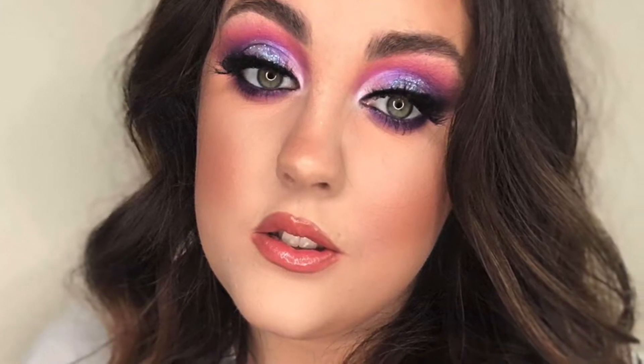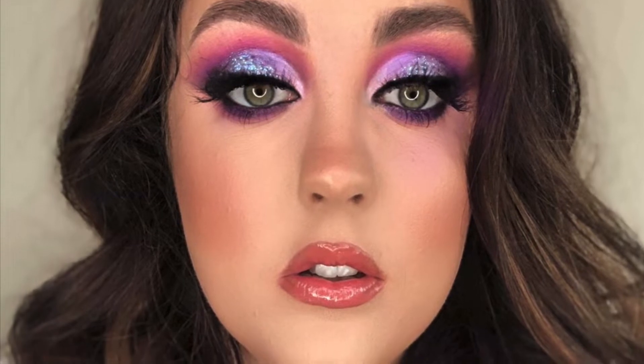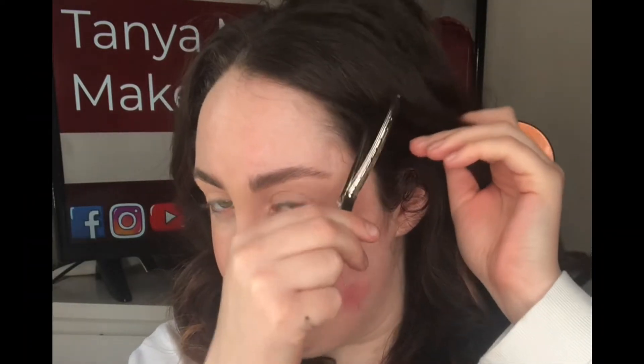Hi everybody, welcome back to my channel, and if you're new here, thank you so much for watching. I forgot to film my intro so I'm just going to jump straight into the video on creating this purple smokey eye. If you want to know how to recreate it, please stay tuned. To begin with, I've already applied my eyebrows and used peel-o-bees base all over the eye.